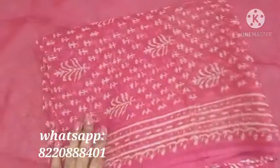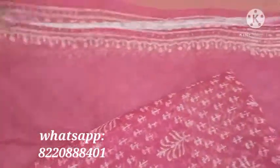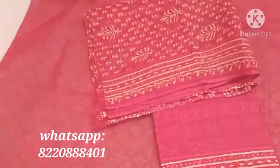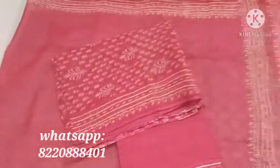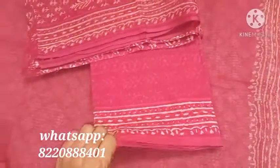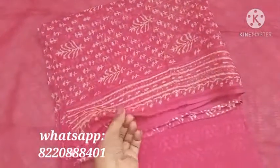It's a pure kota salwar material with soft cotton bottom and pure kota dupatta. Nice pink color — it's a red and pink double shade soft cotton bottom with matching borders. This is the top.